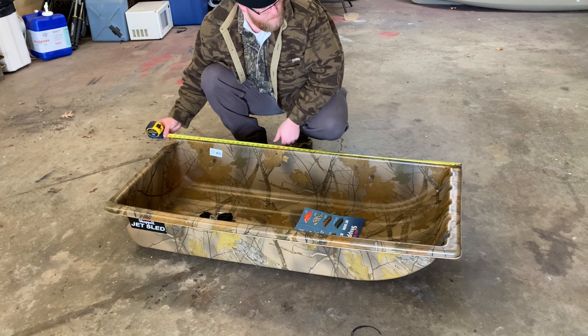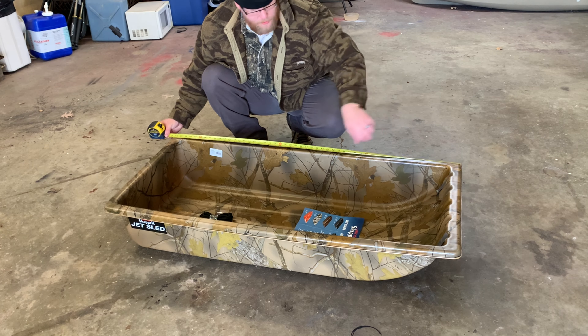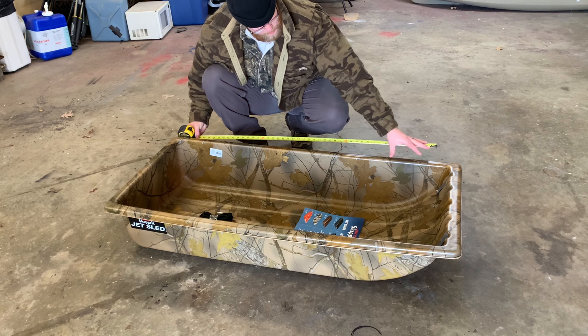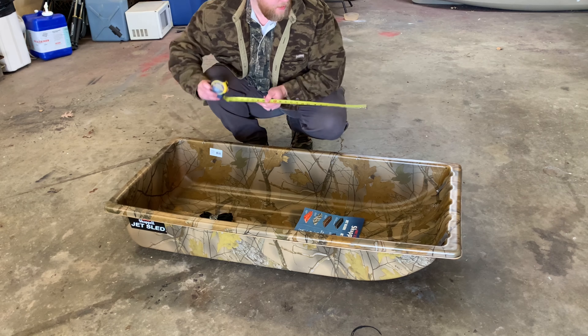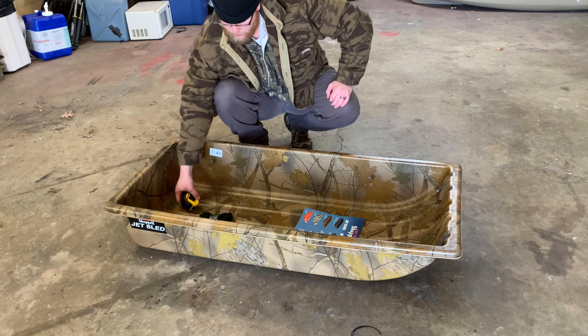So this sled is about 53 and a half inches long. I'm definitely putting four holes in the corners, and then I just need to decide if I want to go two holes, two holes, two holes — and where I want to put the anchor points. We'll get the holes in the corners started.